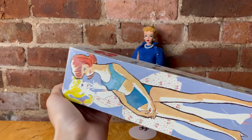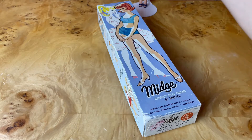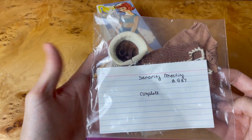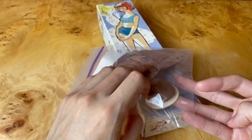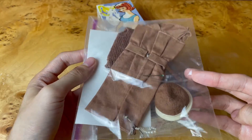And now it's Midge's turn. So Midge will be wearing Sorority Meeting. Sorority Meeting came out between 1962 and 1964.